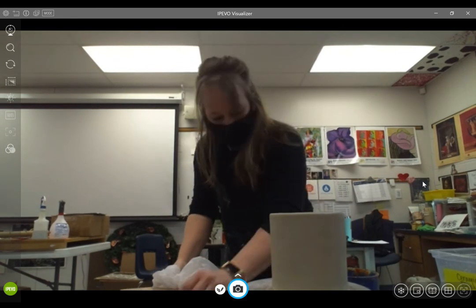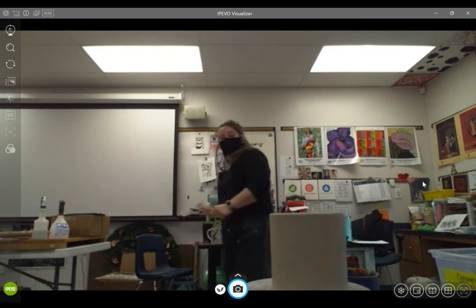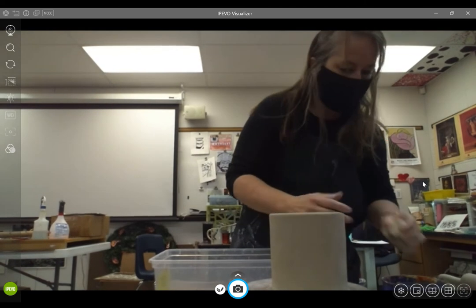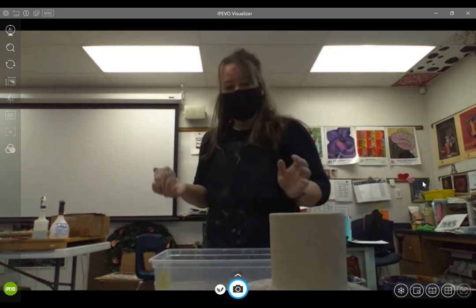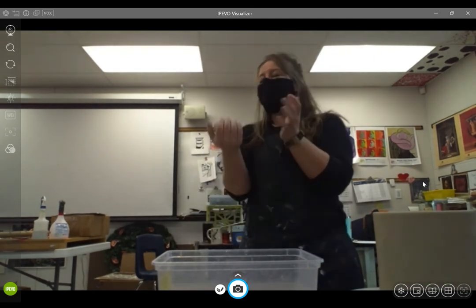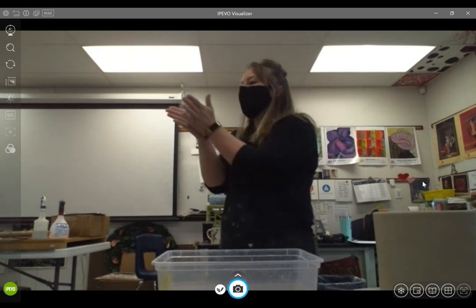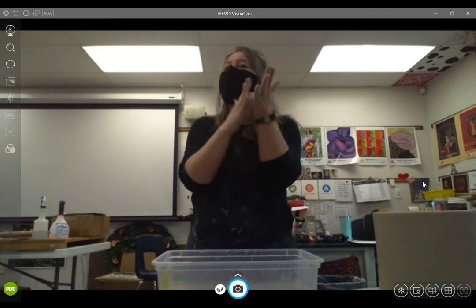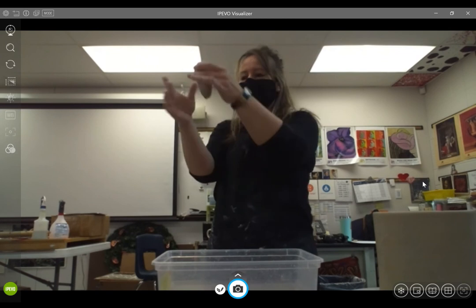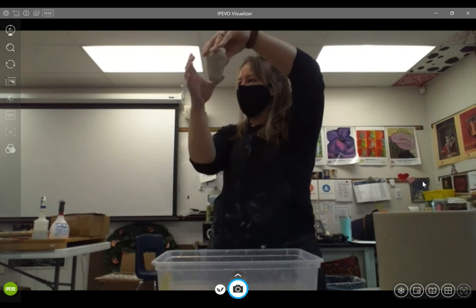Now here is the most traditional method, which is pulling a handle. For this, you need a bucket of water — it helps to have a bigger container of water, or you can do this at the sink with water running. So you're going to get a chunk of clay and roll it just at the bottom to form what's called a carrot — that is actually a term. They want it to be more pointed and a little thicker up at the top where you're going to hold it, so you're just getting it started.